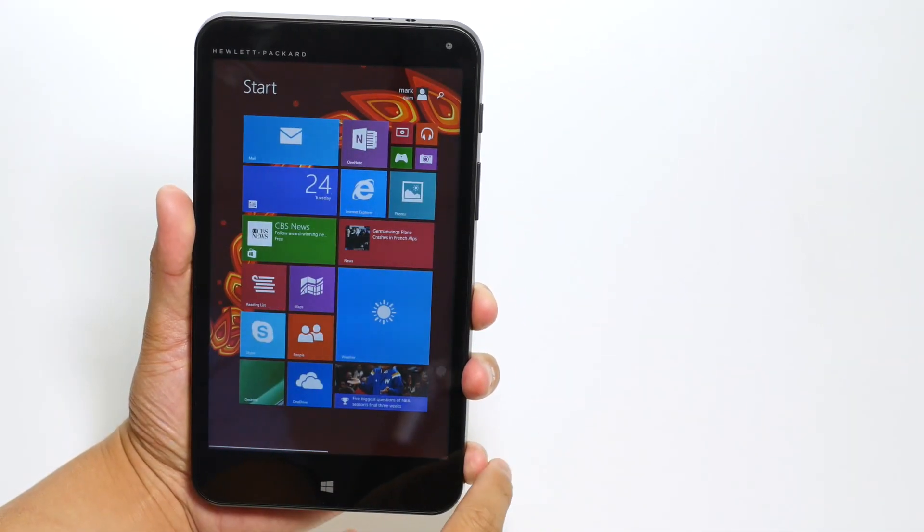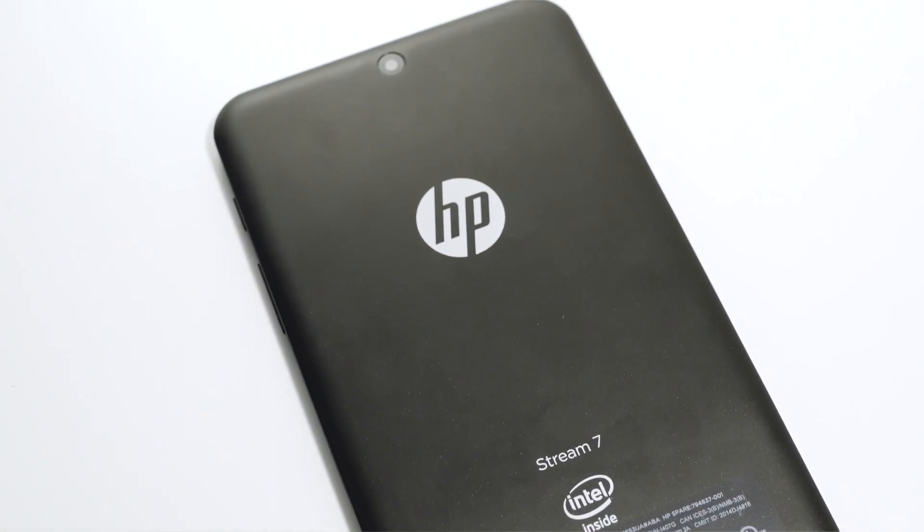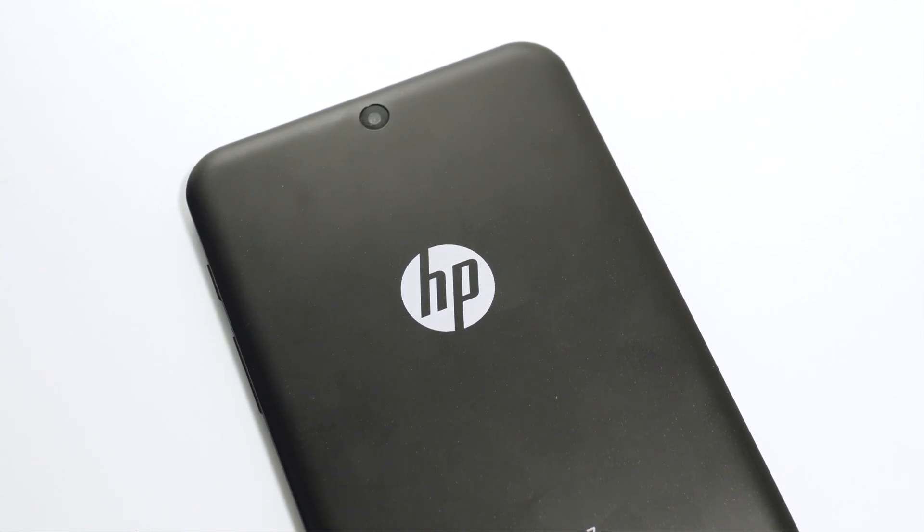So that's our quick unboxing of the HP Stream 7. If you have any questions, let us know in the comments section below. I'm Mark Guim for Windows Central — thanks for watching.